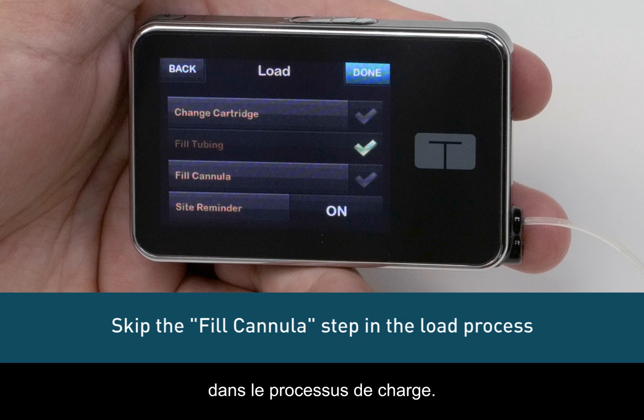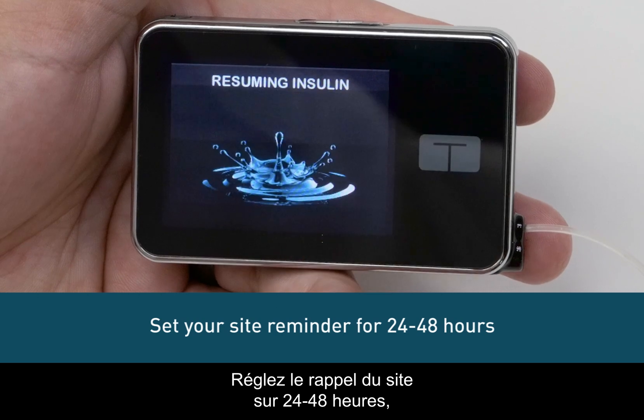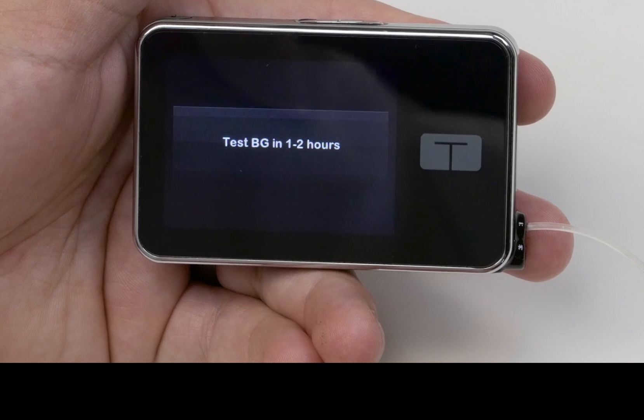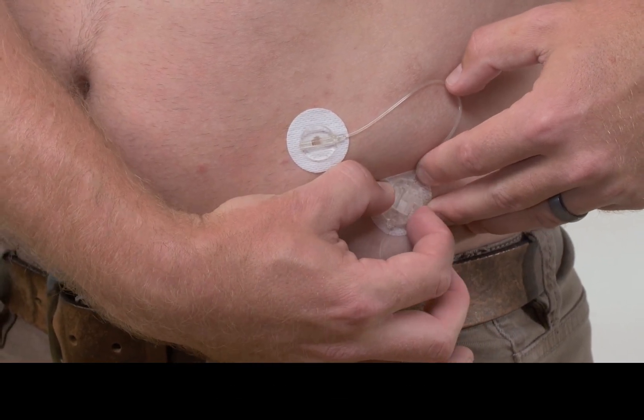Once the set is inserted, you should skip the fill cannula step in the load process. Set your site reminder for 24 to 48 hours, then resume insulin. Always check your blood sugar two hours after inserting to make sure it's working properly.